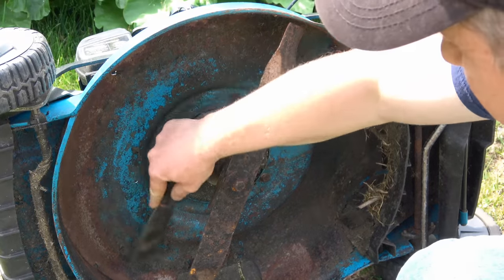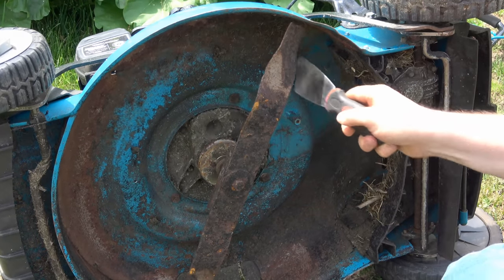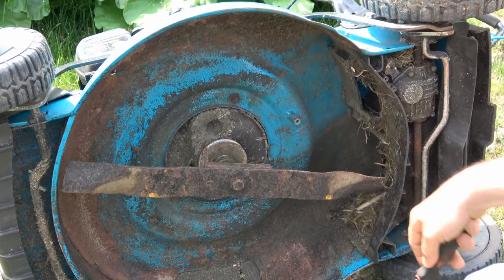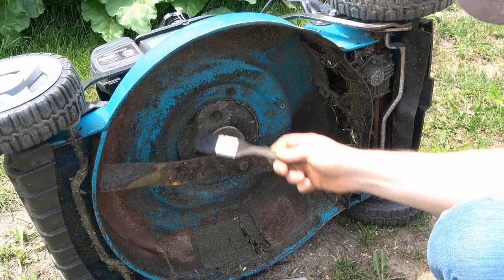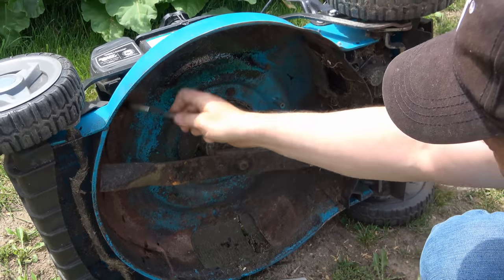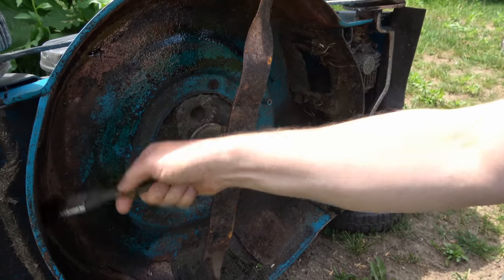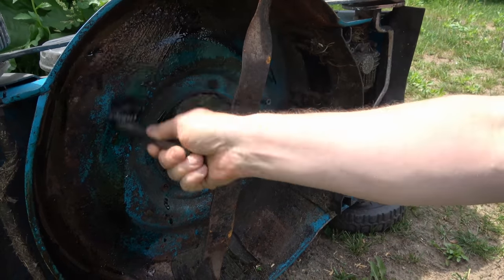Make sure the deck is all cleaned up and dry as well. Now, with an old paintbrush and the oil you just removed from the engine, basically paint it on all underneath the deck. The oil is really going to soak into the metal.